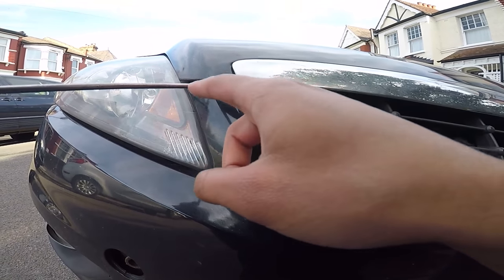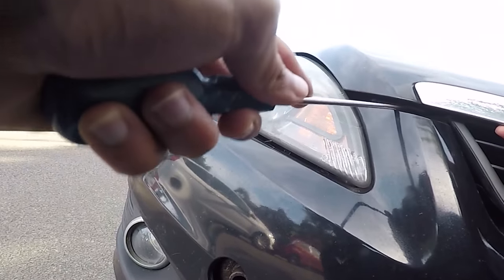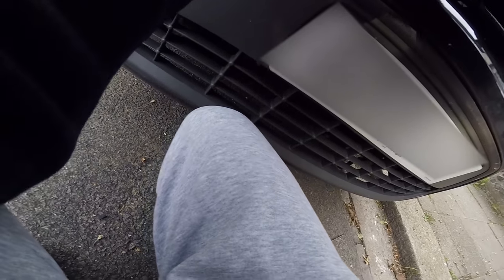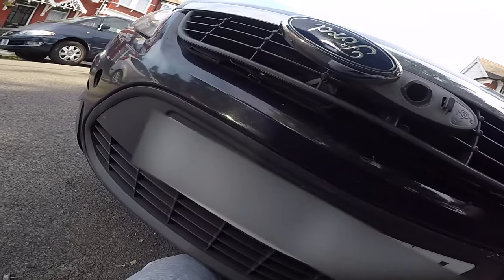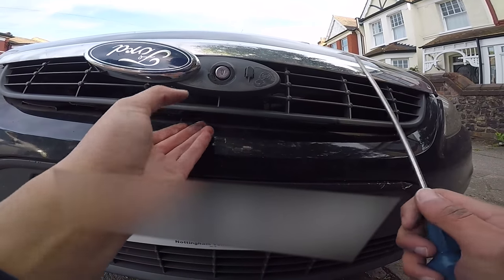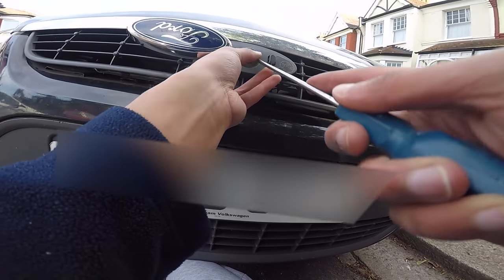Just go under it and push it up, then pry it out — it's a push clip. That's the push clip right there, that's why you need to get it out. Basically grab a long screwdriver, push the wire down and it just pops out.